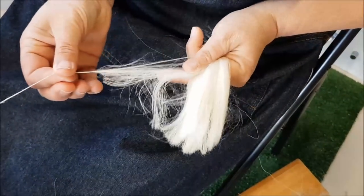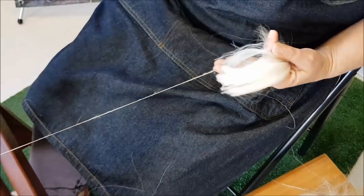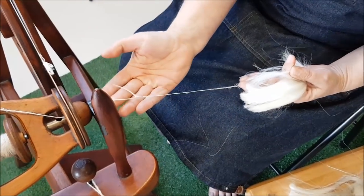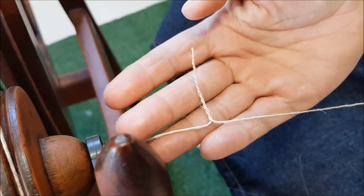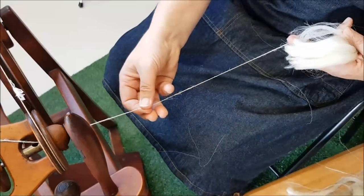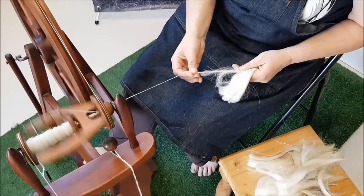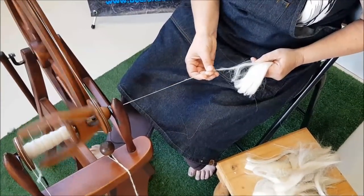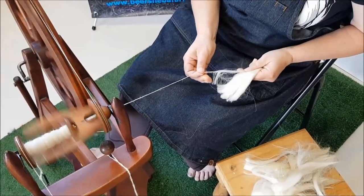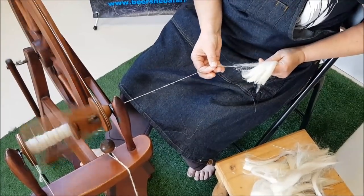You just need enough tension to get it to take up. And if I stop and do a bit of a test — that's not much tension at all. It really does want to overspin if you're not careful, so just slow your feet, or perhaps be a little bit faster with your hands to make sure that you don't overspin this.